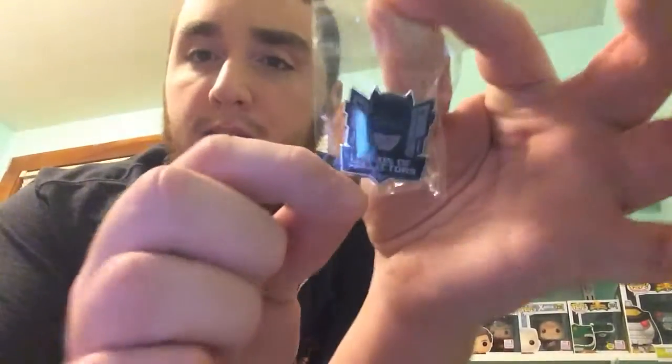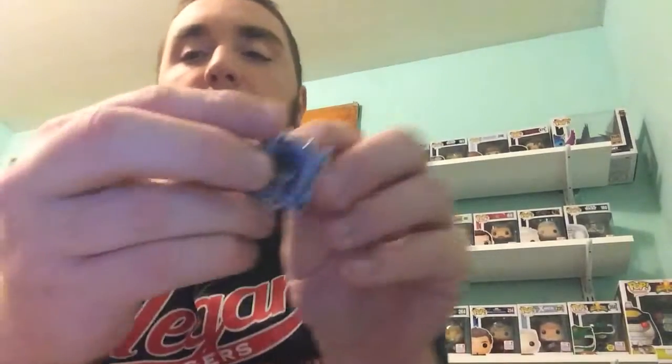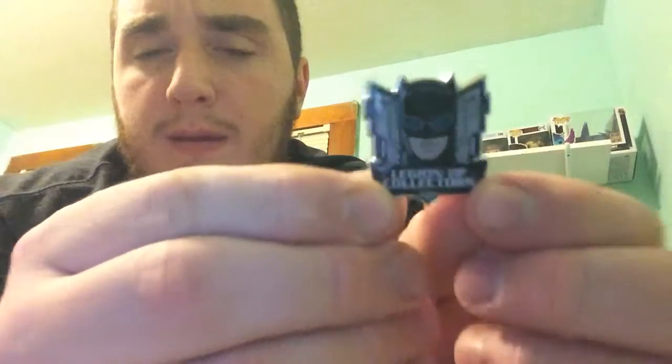So the next item we have is a pin. It has Batman in — I believe — his armored suit that he wears in this movie. It's a nice little pin. It's actually quite bigger than I expected; the pins Funko usually puts in the box are usually not this big. It's actually kind of nice.